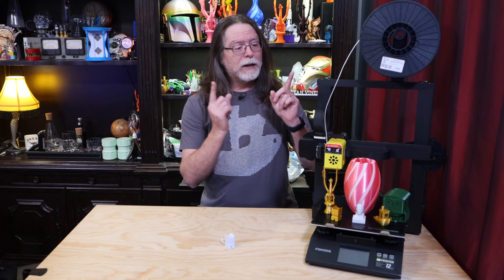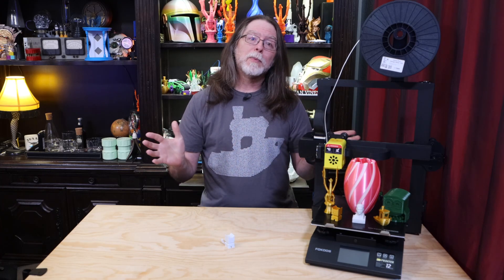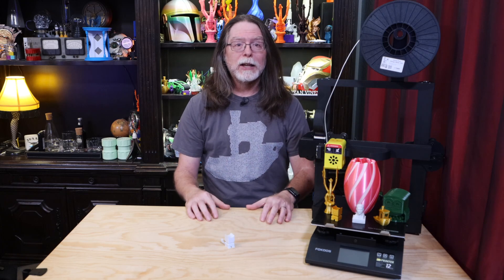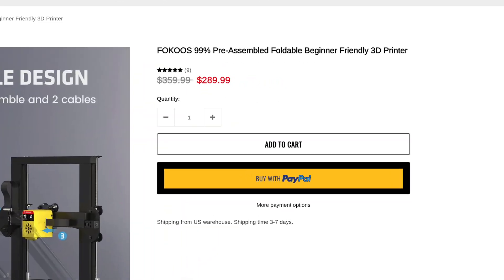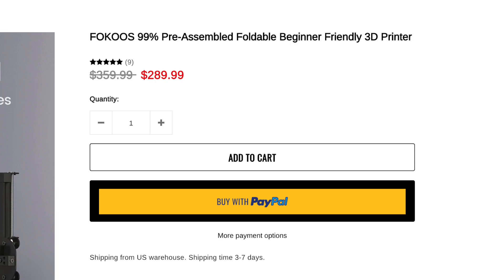So that's the Focus Odin 5 F3. Overall, it's a pretty good printer and it has a lot of the things people seem to want in a mid-size FDM 3D printer these days: dual Z motors, direct drive, and a touchscreen interface. The price is reasonable and competitive, so if you're considering an FDM 3D printer in the mid to high $200 range, you might want to put this one on your list of printers to look at.